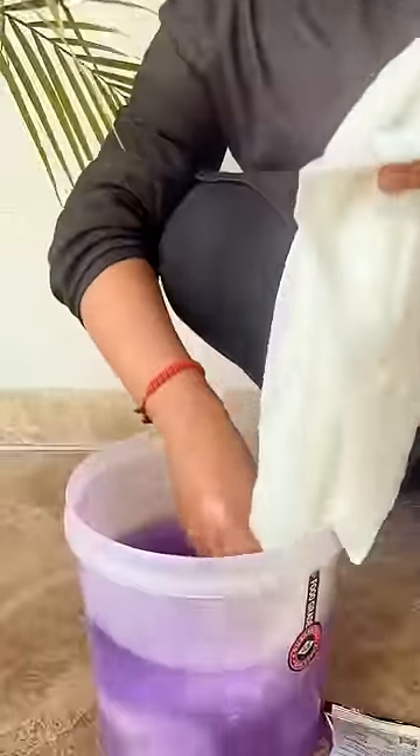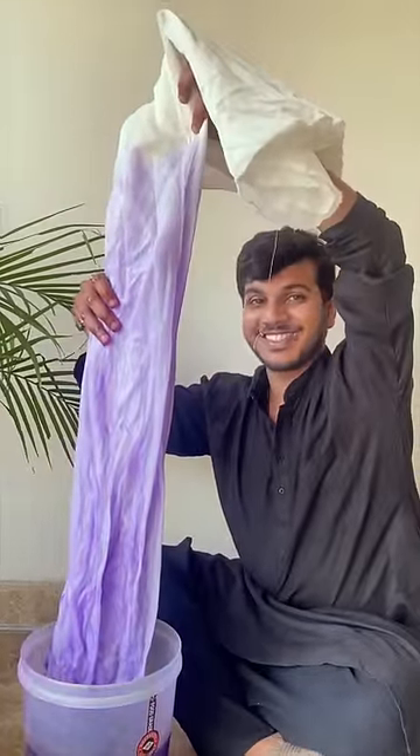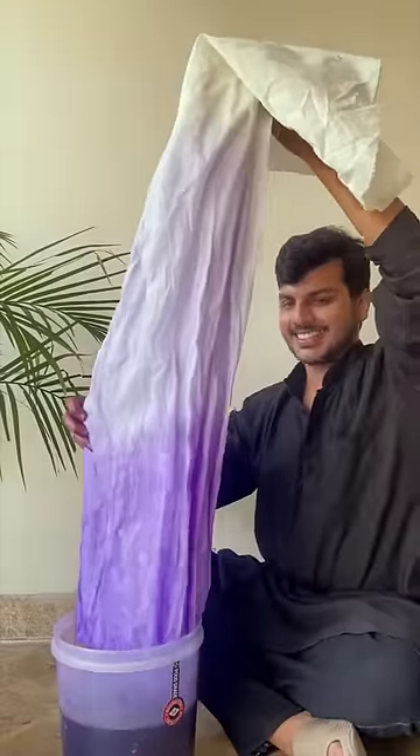First of all, we have brought white georgette fabric. We have taken a blue dye and started to dip all the dye on one side with very little dye. Then, with a little more dye, so that we can get a darker transition.